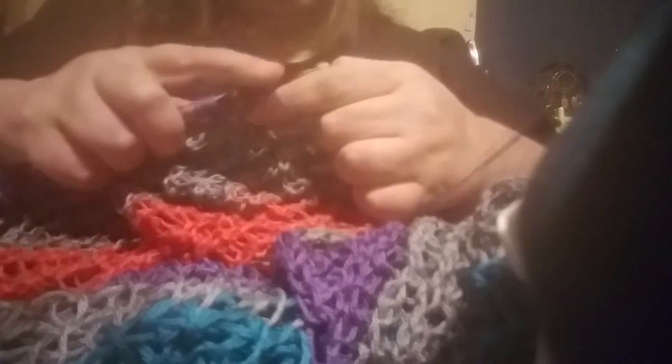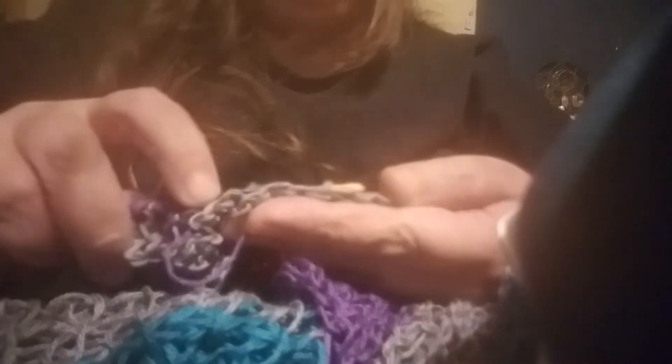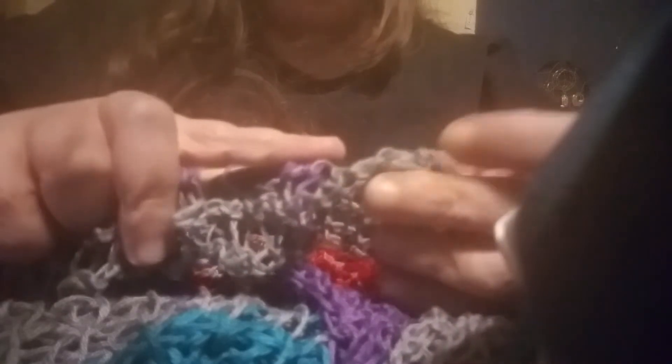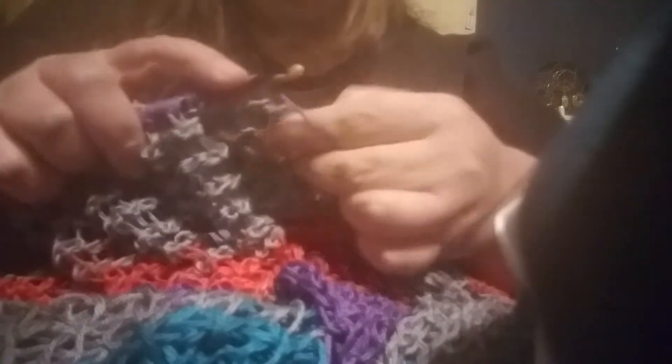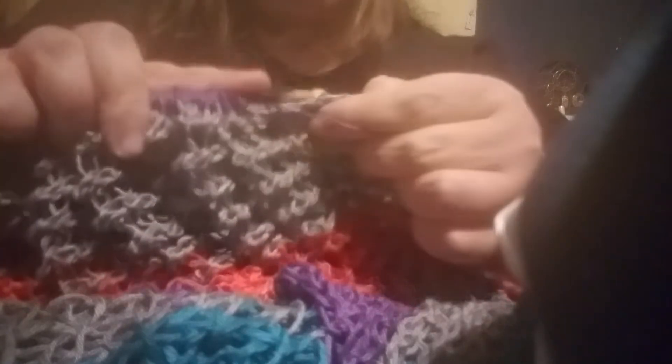You probably can't tell what I'm doing, but on the front there are bumps that stick up all the way along, and I grab and go under those. If you don't know what you're looking for it would be really easy to mess up. I hear people say oh Tunisian is so easy — well yes and no. You've got to learn how to look at it, you've got to learn how to see it, which is true with crochet in general.